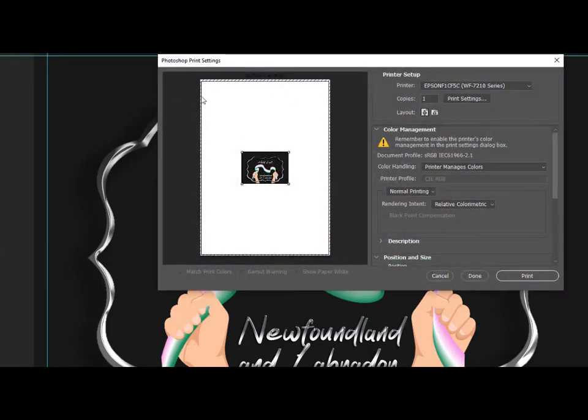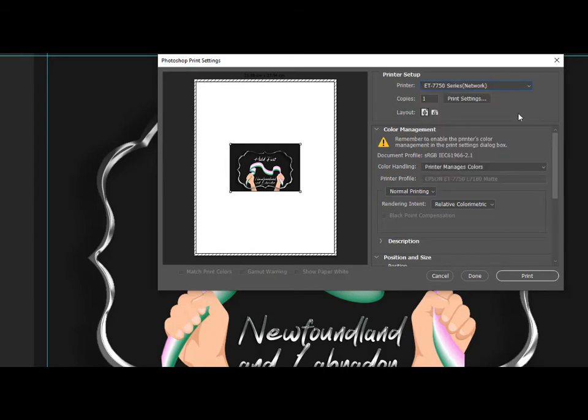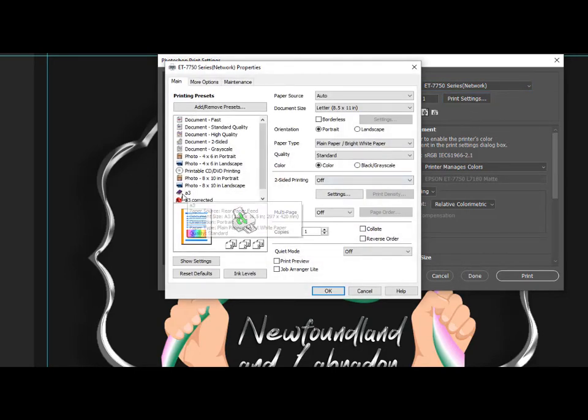I print everything on A3 paper. This is showing Workforce 7210, but I hardly ever use that anymore. I'm just going to go into the EcoTank 7750 — that's where I'm doing all my work from right now. And we're going to go into Print Settings. Normally I would choose A3, but since this afternoon I figured out how to get rid of the pizza wheel marks, I have a new preset called A3 Correct It. And I'm just going to show you what I did.